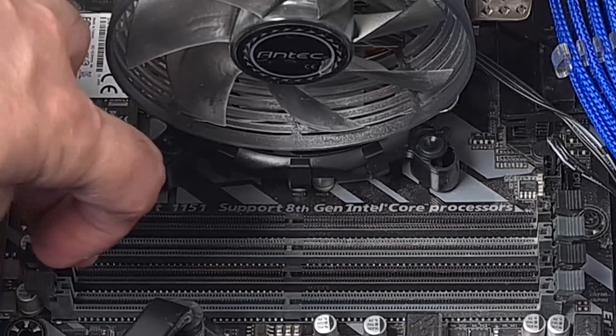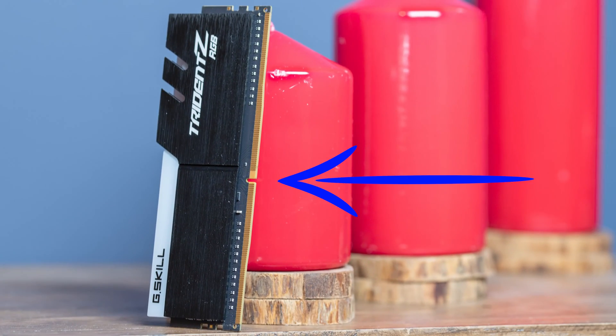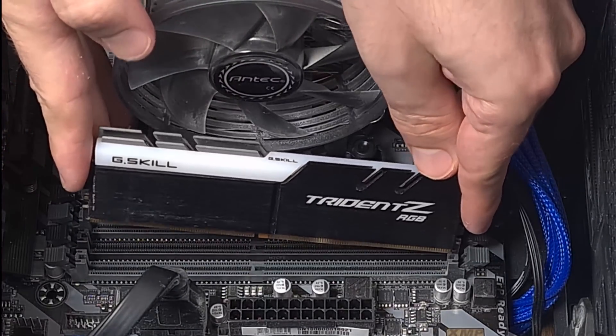Now release the toggles at the two sides of the channel. If you look closely at the memory, you will see that the notch is located near the center, but not exactly in the center. The same thing applies on the motherboard's side as well.